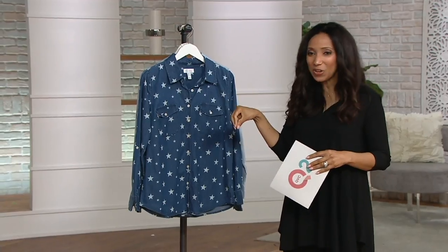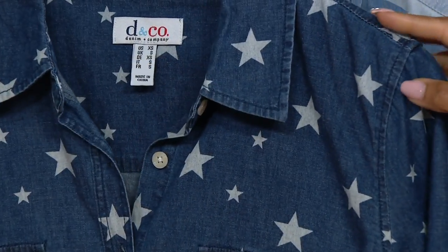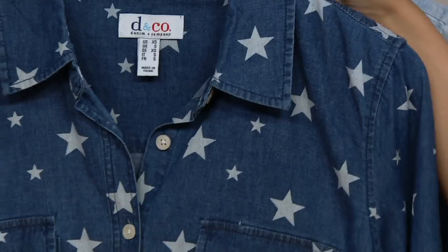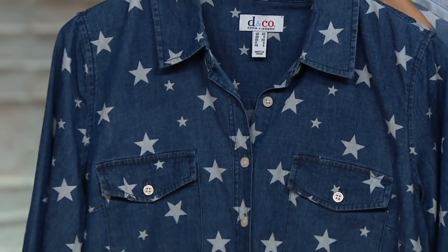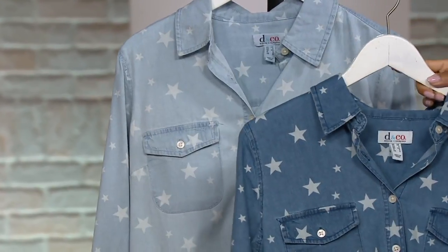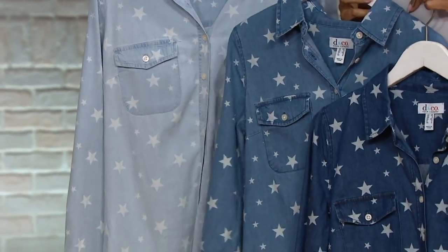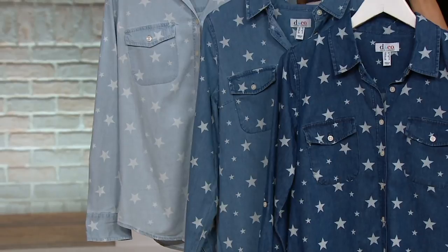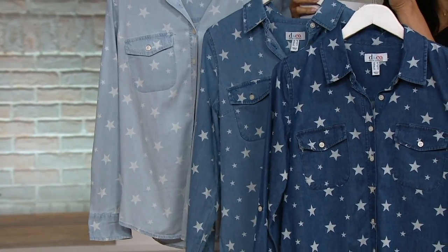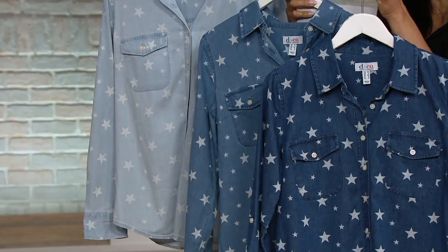This is not just your classic chambray shirt — this is one with a little pop, a little personality, a little sizzle. It's so fitting this time of year. We just had Memorial Day, and with all the patriotic holidays in the summertime, you'll be ready for that 4th of July barbecue or cookout, Labor Day, and Veterans Day. Just something that's celebratory and of the season. And then it can continue into the fall — it's a collared, long-sleeved, button-down shirt, so maybe you layer this under a scoop-neck or crew-neck sweater.